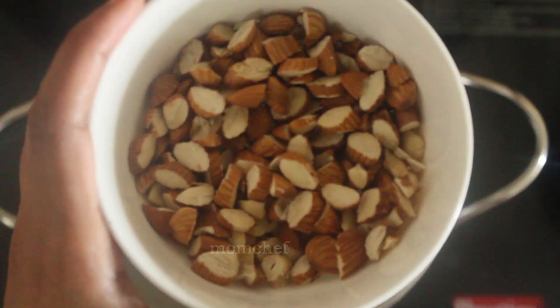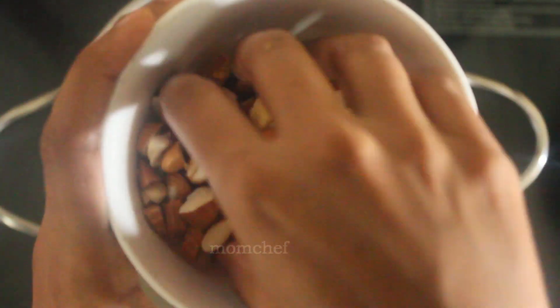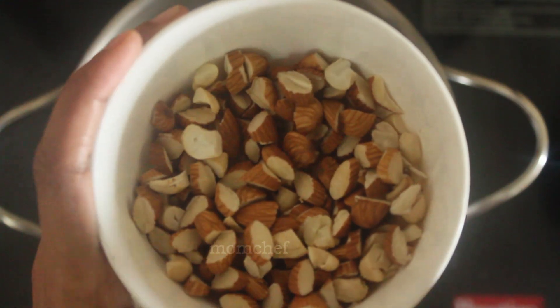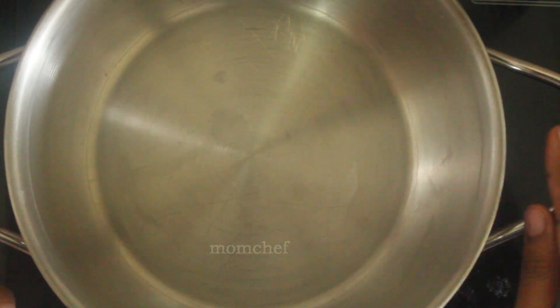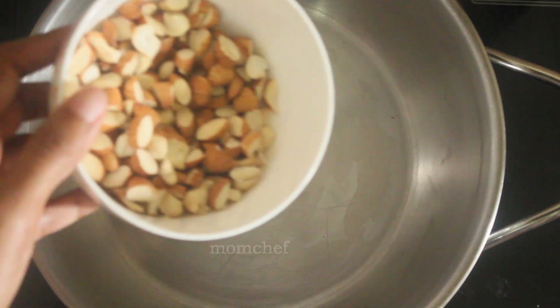If you have nuts, you will add a few nuts. I will add some cashews — two cups. It will be a little bit of a spoon. You will add a few nuts.